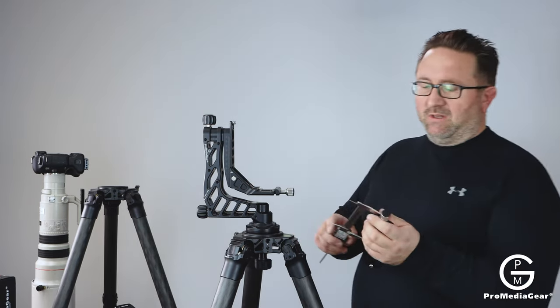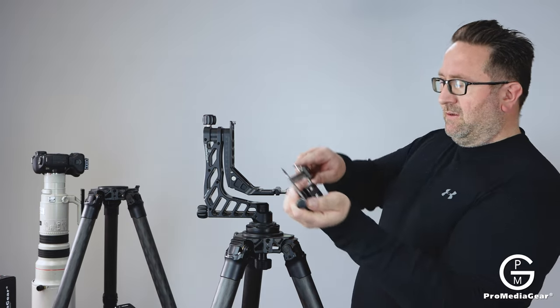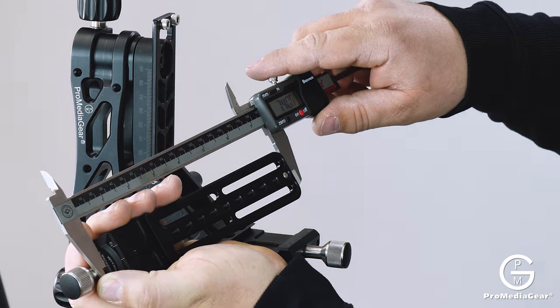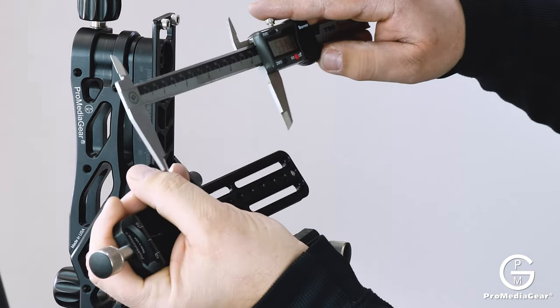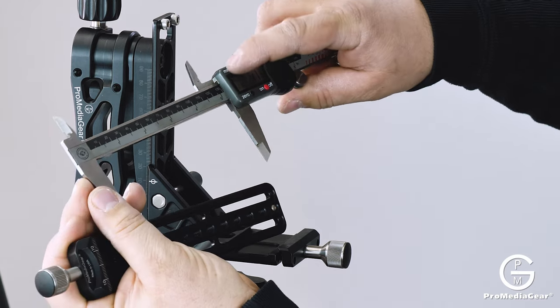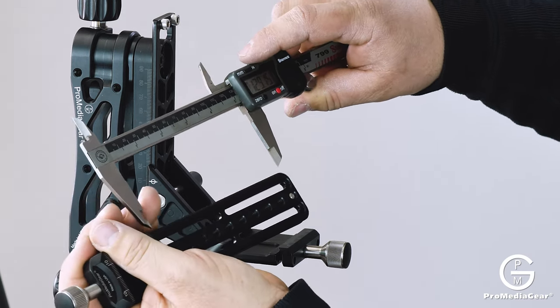This one is going to be 7.5 inches actually. The length of the rail is five inches or 130 millimeters, approximately.